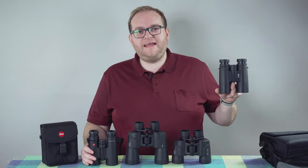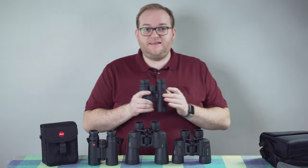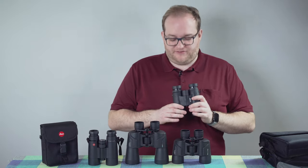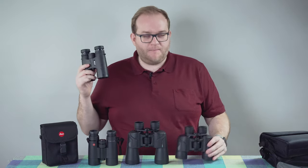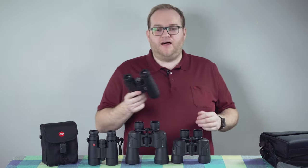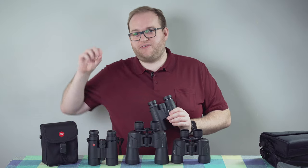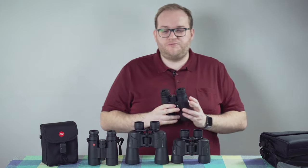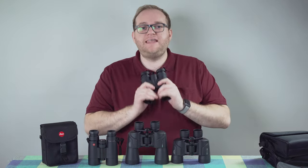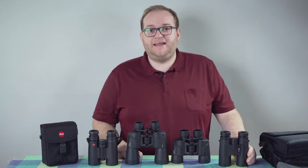I also have here imitation Leica Ultravids by a Chinese company called Silku, which cost around 30 to 50 pounds, sold as 12x42s. Interestingly, comparing them to the 8x40 Olympus, there's actually less magnification in these — so they're clearly lying about the specs. The image quality is terrible: not sharp, with awful colour fringing — purple and green highlights on objects. Only the exact centre of the image is sharp. These are horrendous. I would never tell someone to buy cheap binoculars — you simply won't get anything worth having and it will put you off for life.